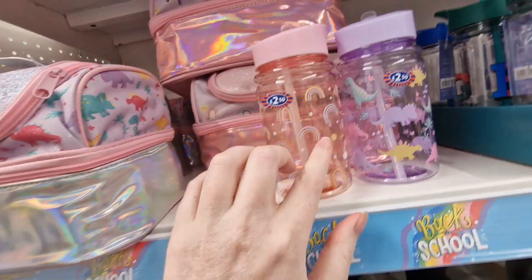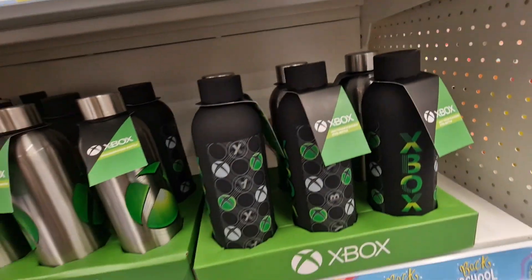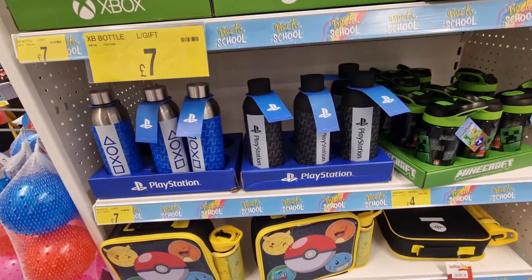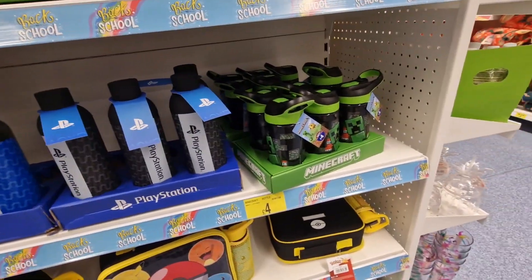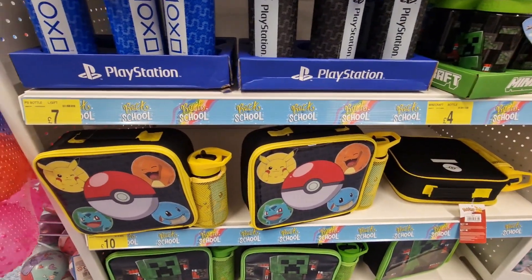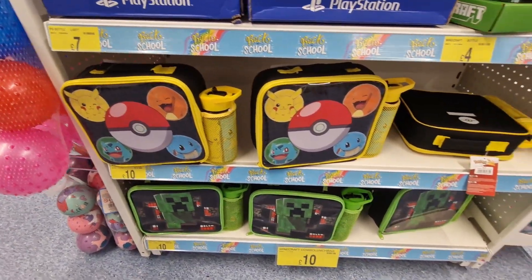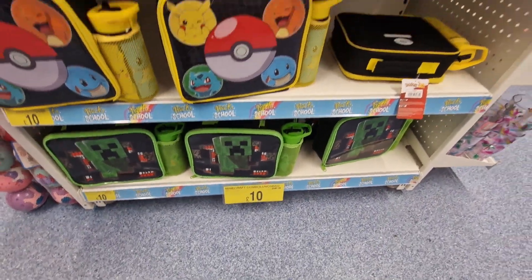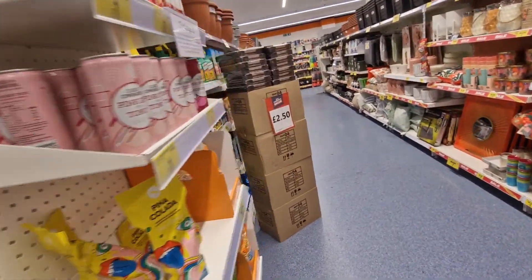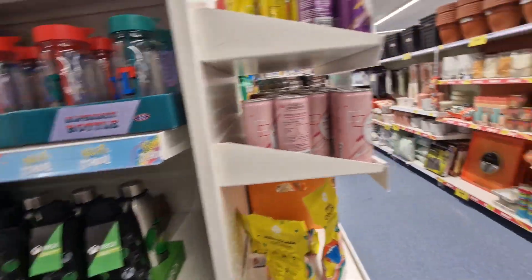They've got dinosaur and rainbow matching bottles, alphabet bottles for three pounds, Xbox bottles for seven pounds, PlayStation ones for seven pounds, Minecraft bottles for four pounds, and Pokémon bags with bottles for ten pounds — which were cheaper than Asda. That's all for today, thanks for watching, don't forget to subscribe!